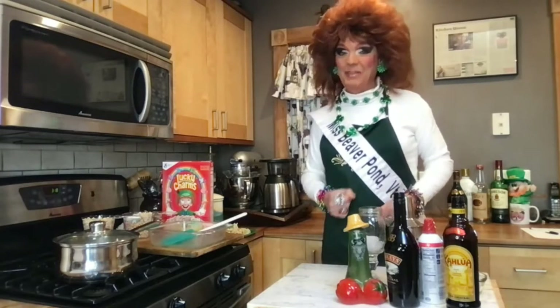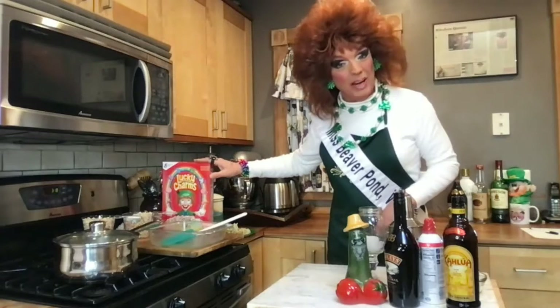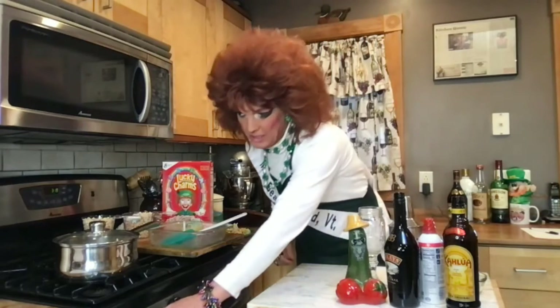Today we're going to make some magically delicious treats. We're going to do some Lucky Charm breakfast bars, and I'm going to do a cocktail with Lucky Charms. So I'm going to go ahead and get the recipe started by heating up the butter and marshmallows. I'll explain that later, but I just want to get the heat started.